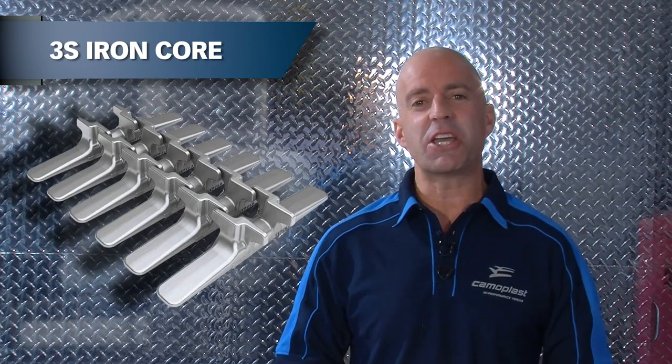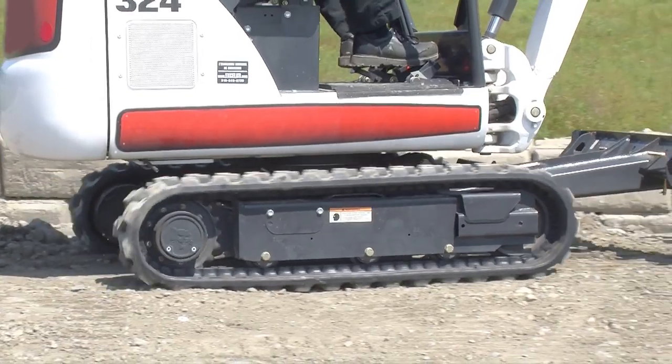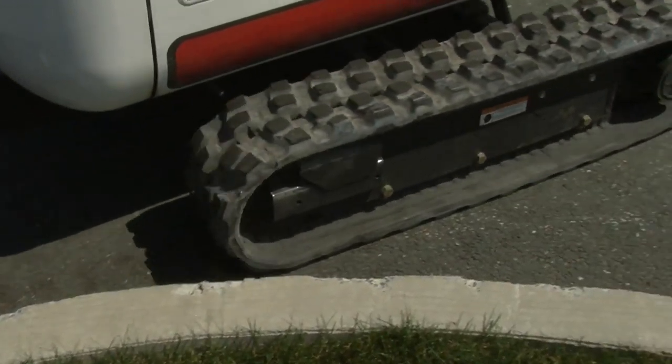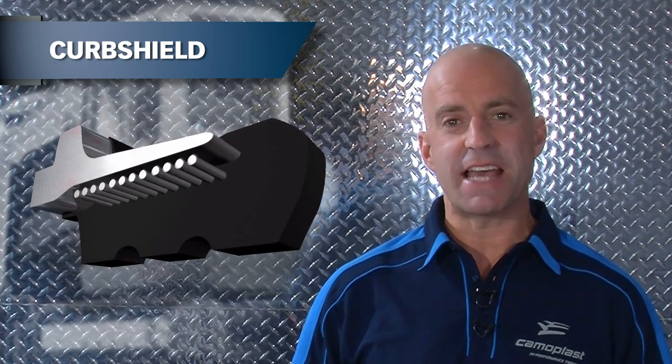HXD's unique interlocking 3S iron core greatly reduces vibrations and virtually eliminates detracking. Patented curb shield technology protects against edge cutting and side damage from obstacles.